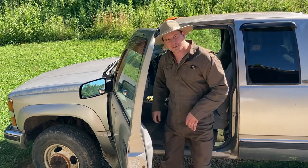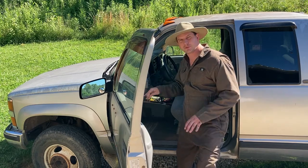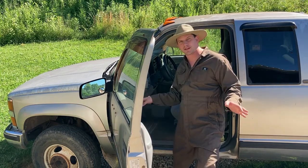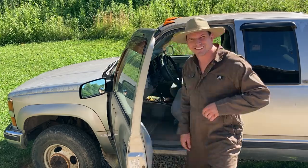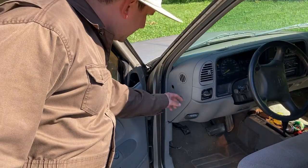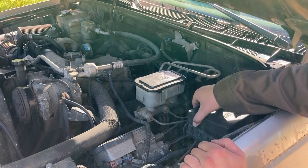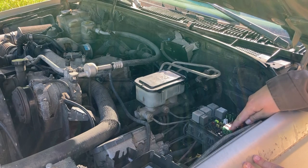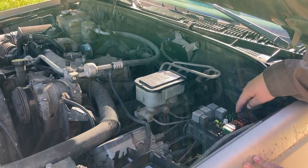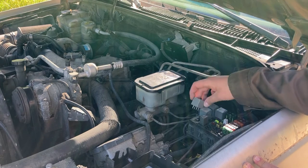Old Chevy 6.5 — we got it running again. I'm going to show you how I did it. This was a fuel delivery issue. I'm going to go through everything I know about fuel delivery problems on a Chevy 6.5 turbo diesel. One of the first things is to check the fuses in this panel here under the hood. We've got another fuse box here, and on this particular truck, this fuse right here was burnt out.